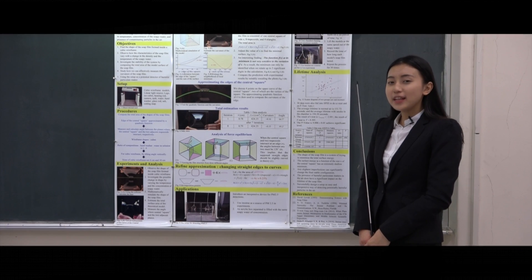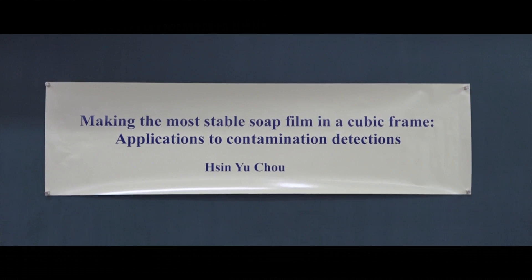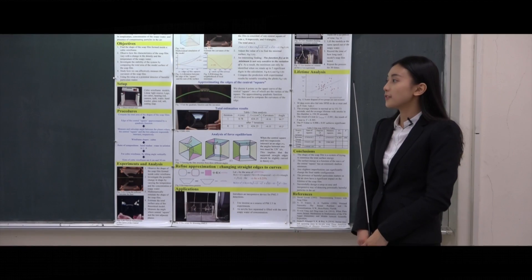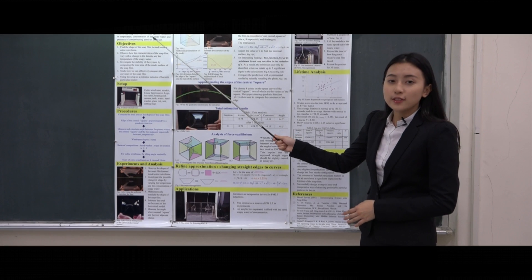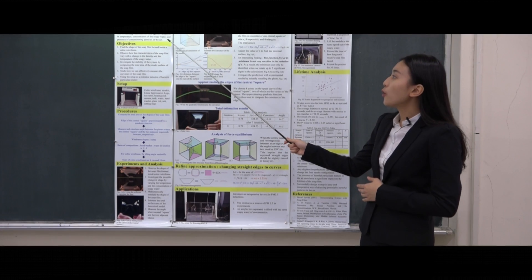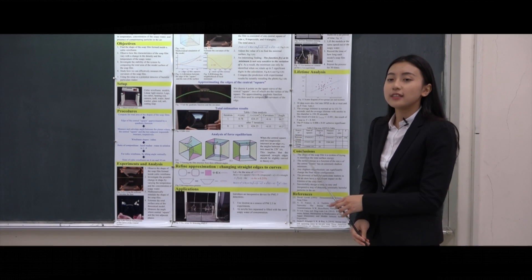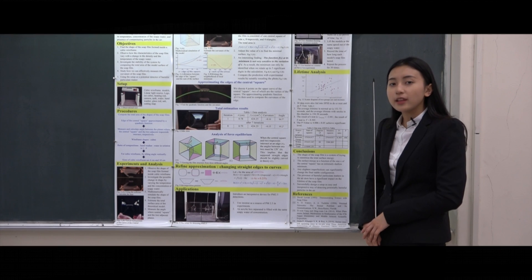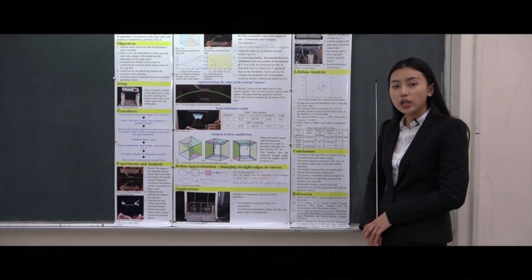My project is making the most stable soap film in a cubic frame, with applications to contamination detection. While playing with the soap film from inside a cubic wire frame, I was amazed and intrigued by the unexpected shapes of the soap film. This motivated me to investigate why the shape looks that way, and what is determining the shape and lifetime of the film.